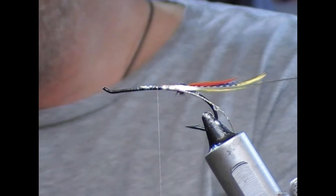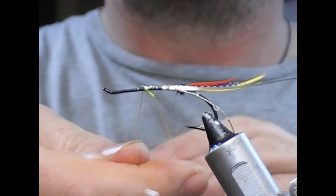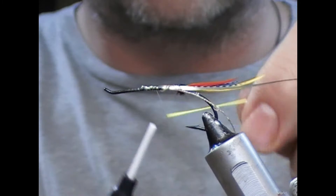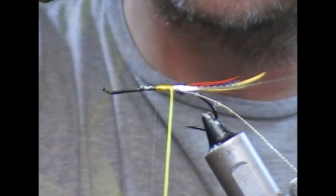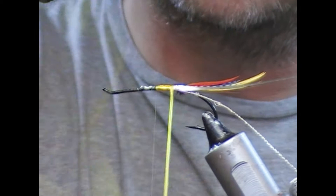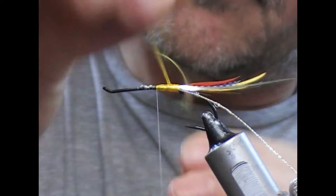Next we want to put on a yellow silk thread to the fly. I'm going to take a portion of yellow silk — probably 14 inches or so — double it, tie it in, and then wrap back with the two strands leading each other side by side. That'll create an underbody. Get to the butt and start to travel forward.